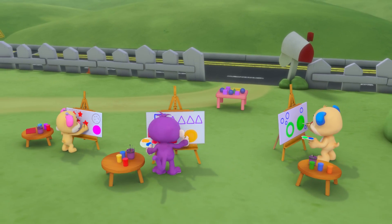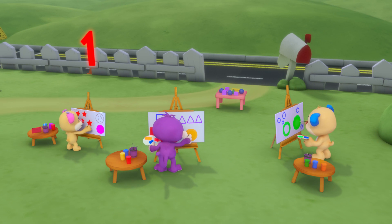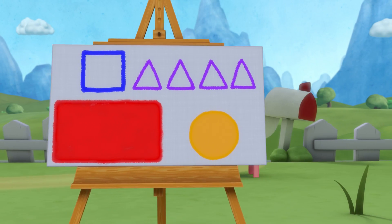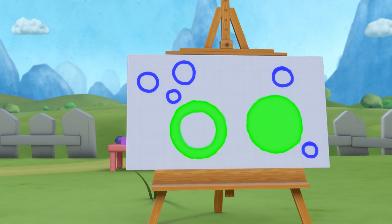All together painting shapes, one two three! All together, look what shapes can you see?